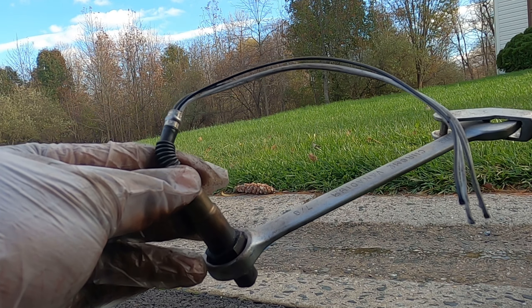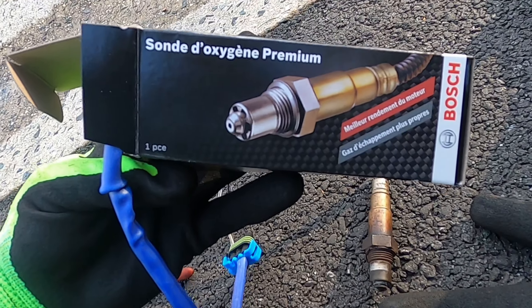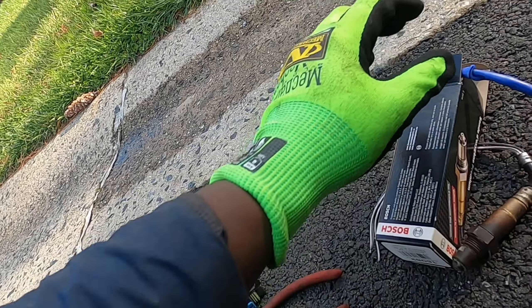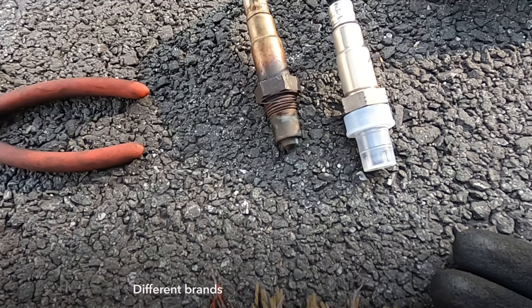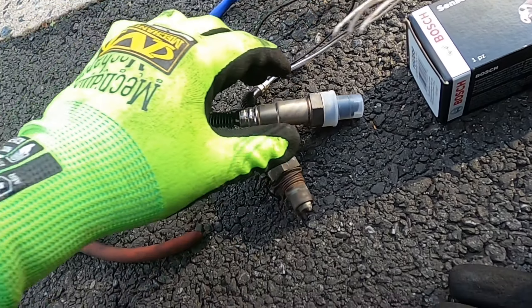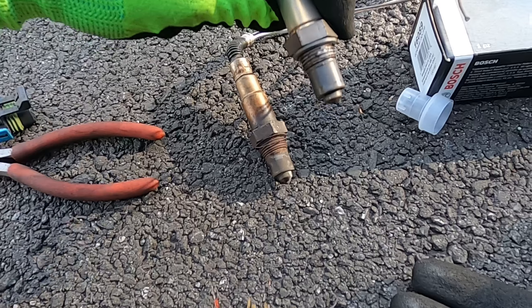The OEM part number is Bosch 16089. Comparing the two, everything looks identical — same sensor. It does have anti-seize on it already, which is great.